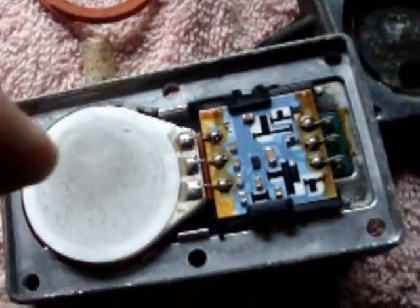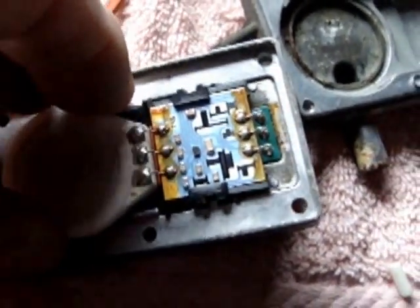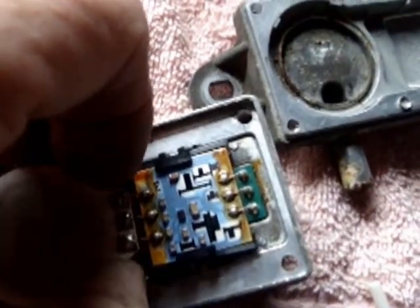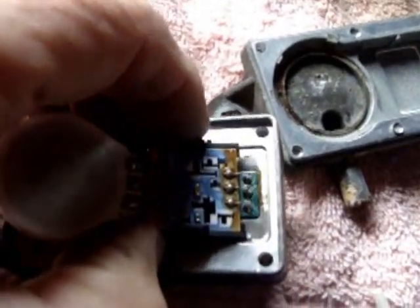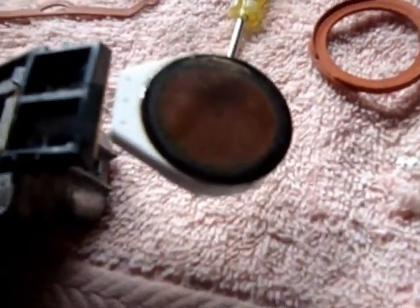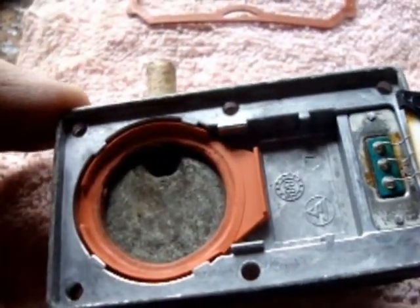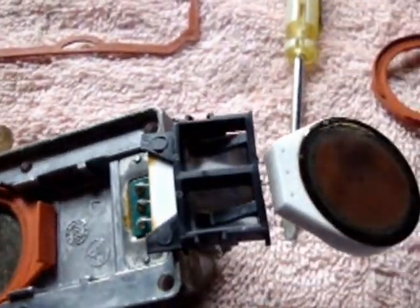Here's the sensor. We're going to pull that out of there and have a look at both sides. Fold it back — try not to break the wires; if you do, you just have to resolder it. This is what it looks like on the opposite side. I'm going to clean that off, clean all of this out, and reassemble everything to see how well it goes.